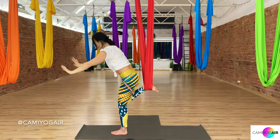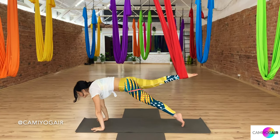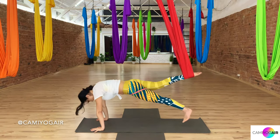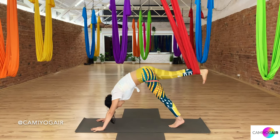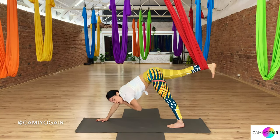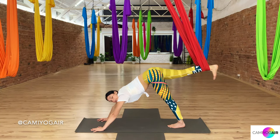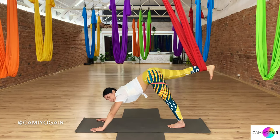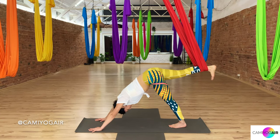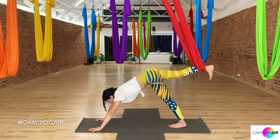Hands all the way on the floor, jump back, inhale, and exhaling, shift forward, chaturanga, inhaling upward dog, exhaling free-legged. A few more breaths here. Now we will go linking all the poses with one breath — inhaling or exhaling — with everything connected into one flow. Let's leave the same leg still in the silk, then we go to change when we repeat on the other side.